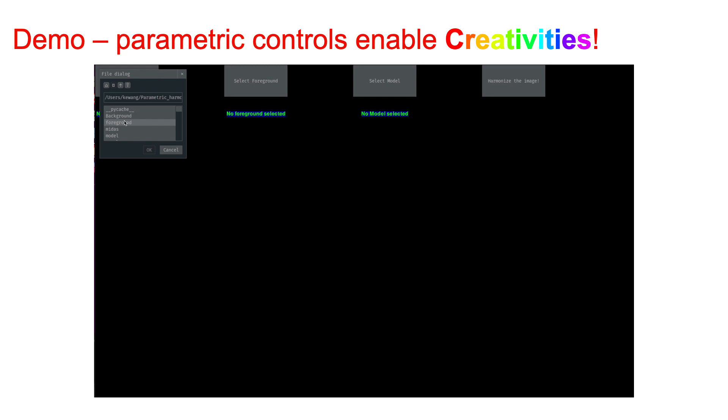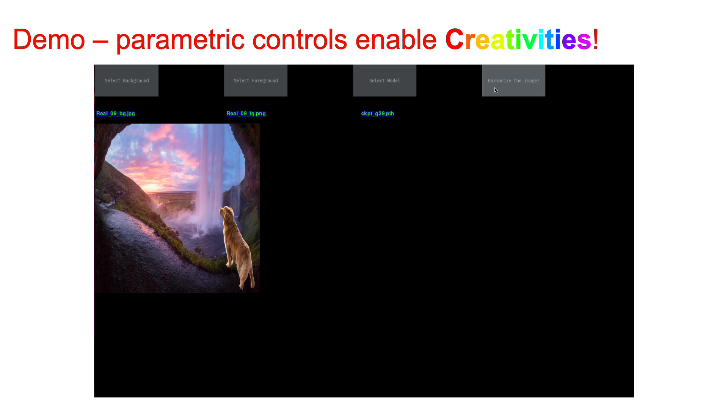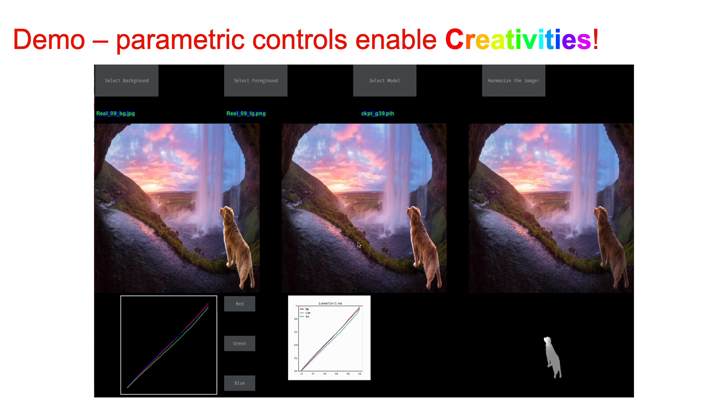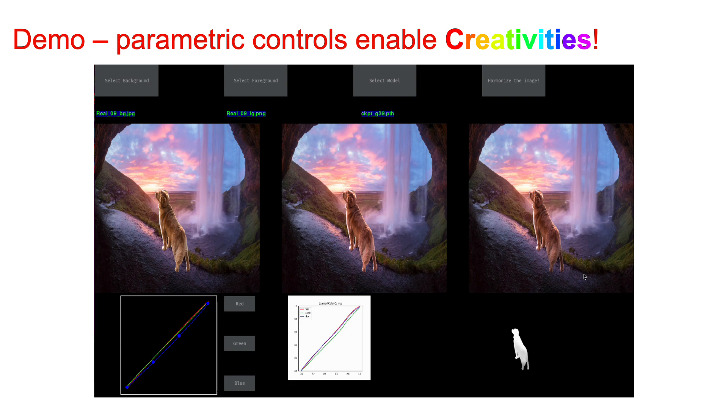Finally, I want to show a demo of how parametric controls can enable creativity. First, we select a background, then we select a foreground. Now we select the model from the browser and click harmonize the image. We get the initial harmonized image. However, maybe we are not satisfied with the green color — we can make some fine-tuning on the green curves. Meanwhile, we can also make some tuning on the blue curves to make it more blue. Also, we can make modifications to the shading map to incorporate personal creativities. Our model can be run interactively on CPUs without any latency, revealing the potential for real-world applications.